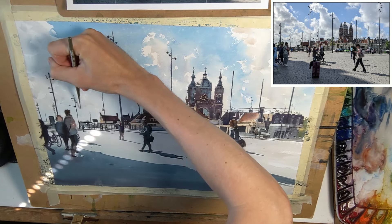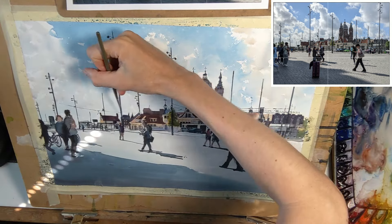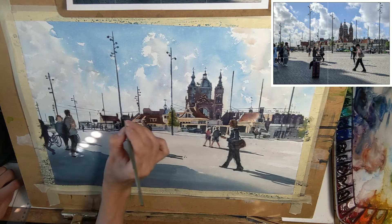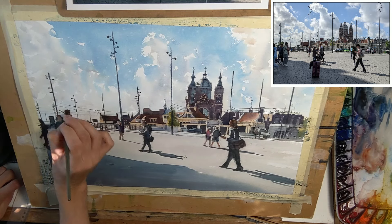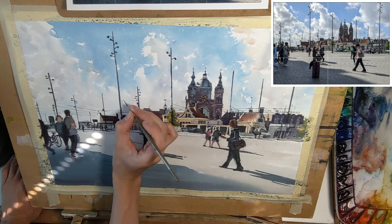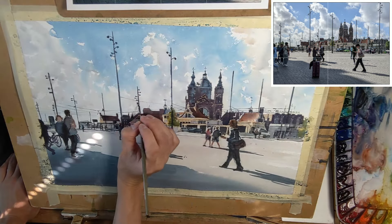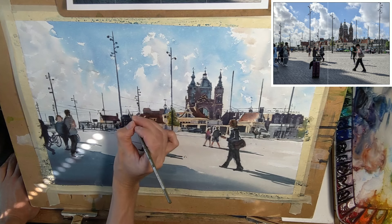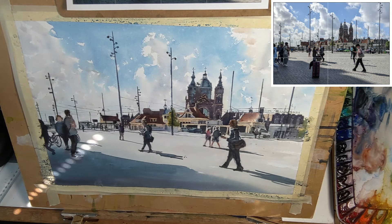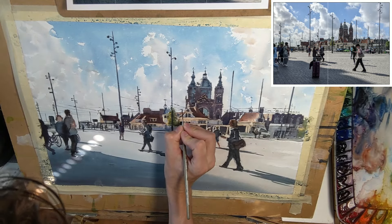Now with all these large poles in there, we can put in all of these wires that provide electricity for the trams, just using a rigger brush. With a small synthetic rigger brush like this, it is good to mix up a decent amount of paint first with a good amount of water and also a good amount of pigment. Because if you use too little water, not enough paint will come off the brush. So you have to find the right amount of paint and water to go with the rigger brush — but not too much, because we don't want really thick lines.